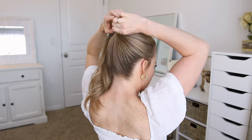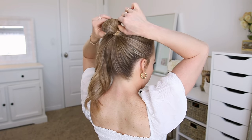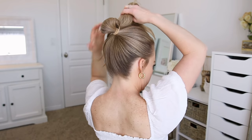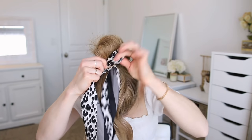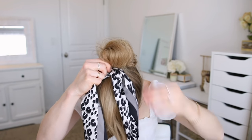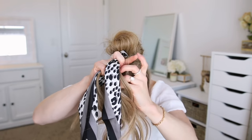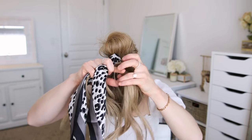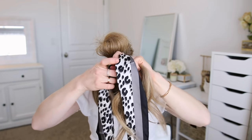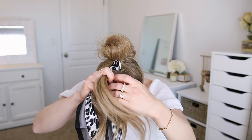Before the last wrap of the elastic, I'm going to bring the ends forward and then pull the hair partway through the elastic to create a loop at the back. Now I'm going to take my hair scarf and wrap it through the elastic to the middle of the scarf. Then I'm going to take the ends of the ponytail and split them into three sections to use for a braid, adding the two ends of the scarf into two of the sections as well.